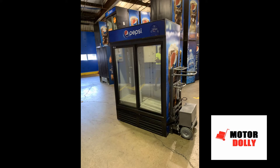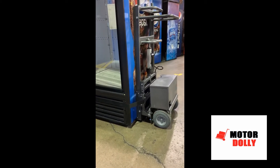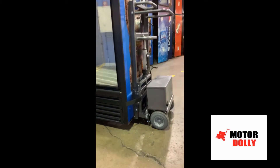Motor Dolly presents the new Cooler Mover, designed to automatically lift coolers, vending machines, and refrigerators with the touch of a button. Our electric actuators can lift up to 2,000 pounds at the same time to keep your cargo level up to 6 inches off the floor.